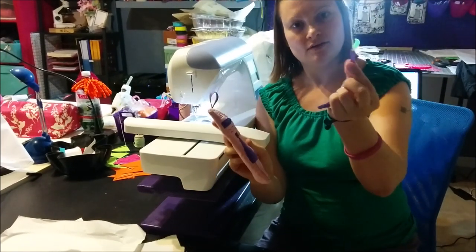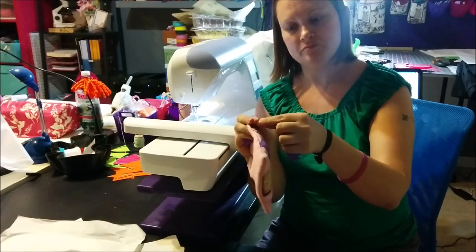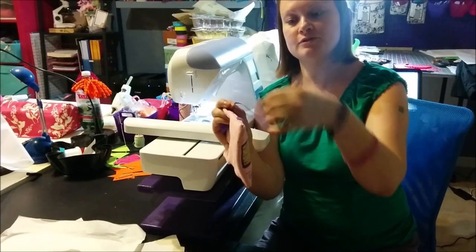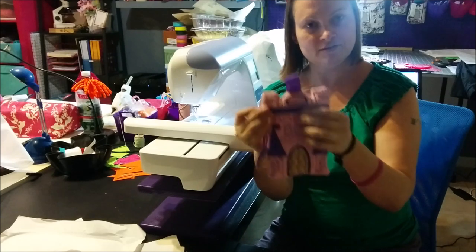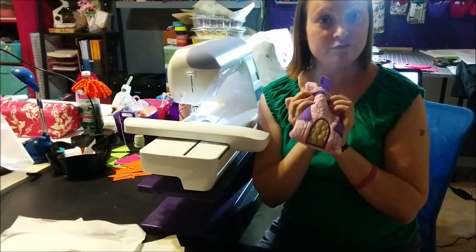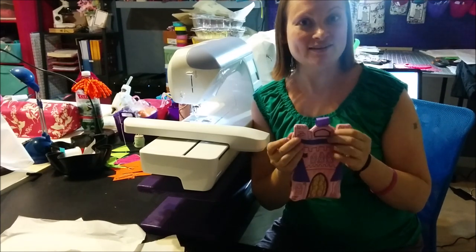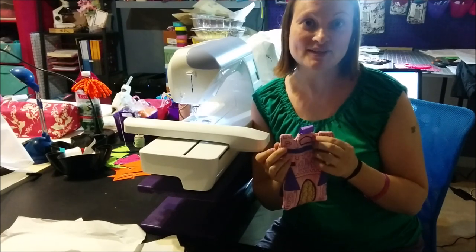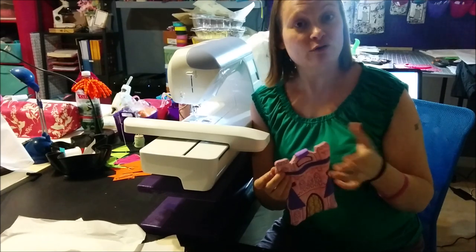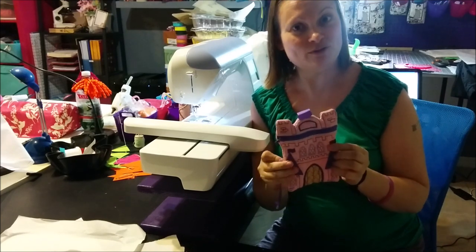Take the end of the ribbon with the loop, put it through the little hole in the zipper, then pull that through, loop it through, and it's attached. So there we go — we made our castle zipper bag! If you liked the video I would appreciate it if you clicked the thumbs up underneath, and I love reading your comments. It would also be wonderful if you could subscribe. Let me know what you'd like to see in the future, and I will see you soon. Thanks!